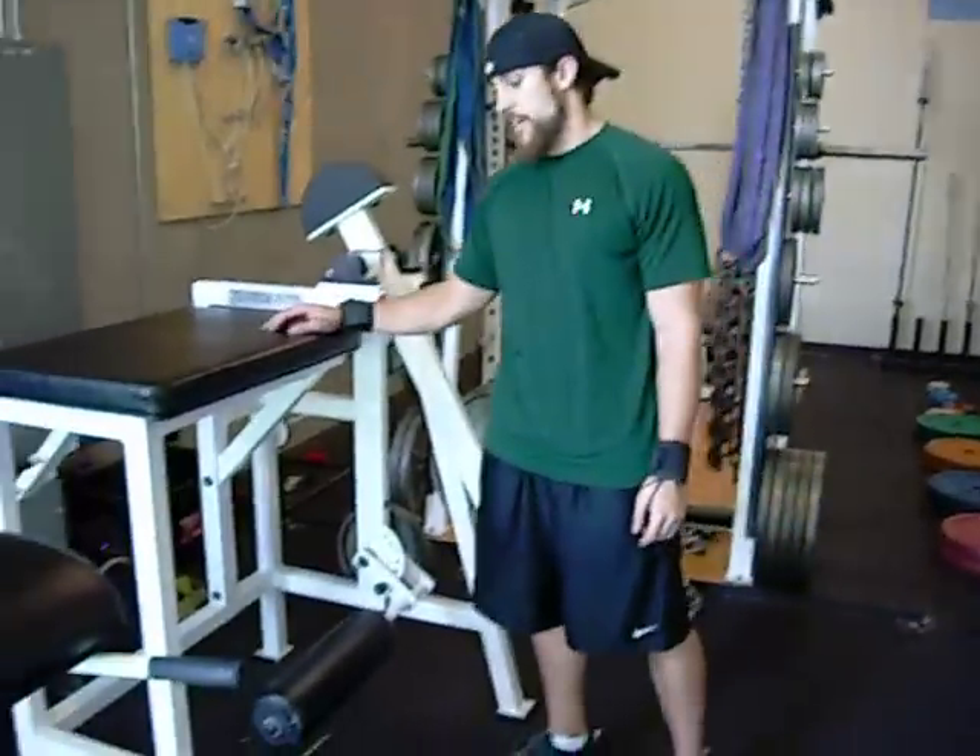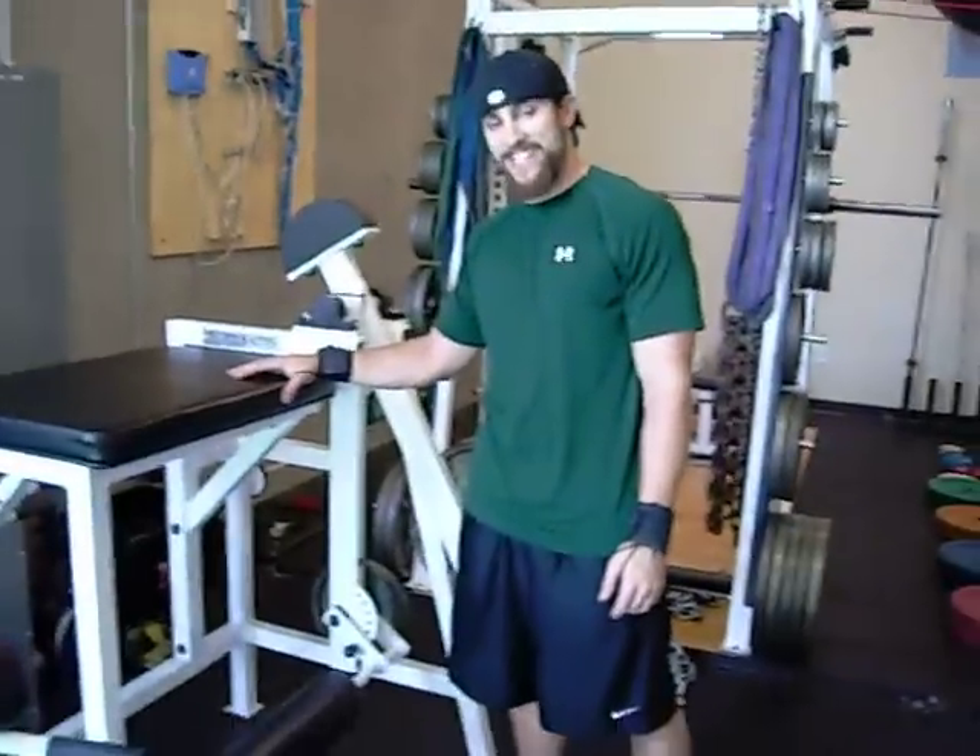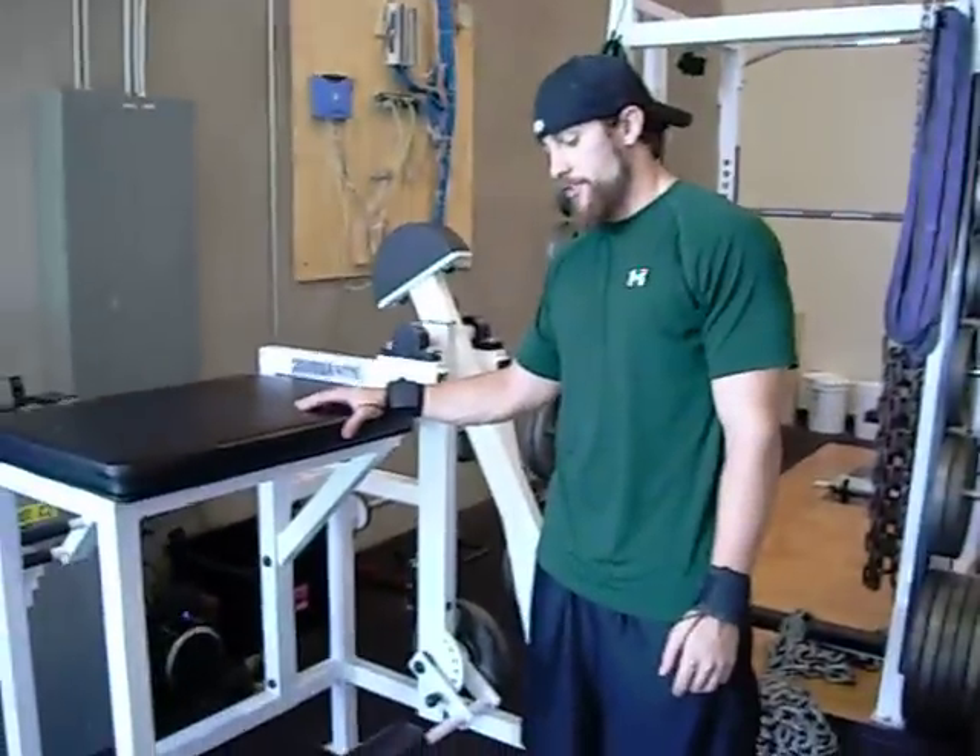This exercise has been demonstrated on a Reverse Hyper. This model is by Atlantic. I would definitely check out those vintage models.